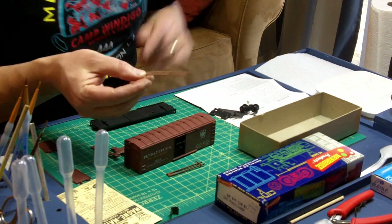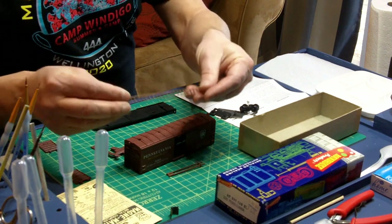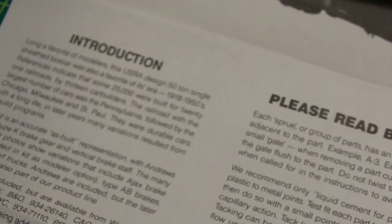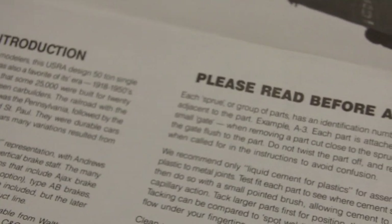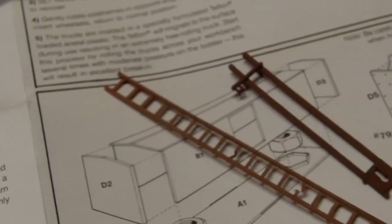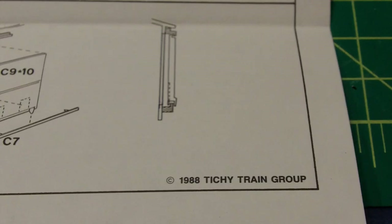I did find a couple surprises in this kit — a couple of pieces that were made out of different materials than the rest of the kit. I dug into the instructions to see where they might fit, but I couldn't find anything about them. I do have another model that's a Titchy Train Group model, so those instructions must be through them. I needed to move forward without any instructions on this model, and it seems those pieces don't really go to this — they go to something else. So I set them aside.